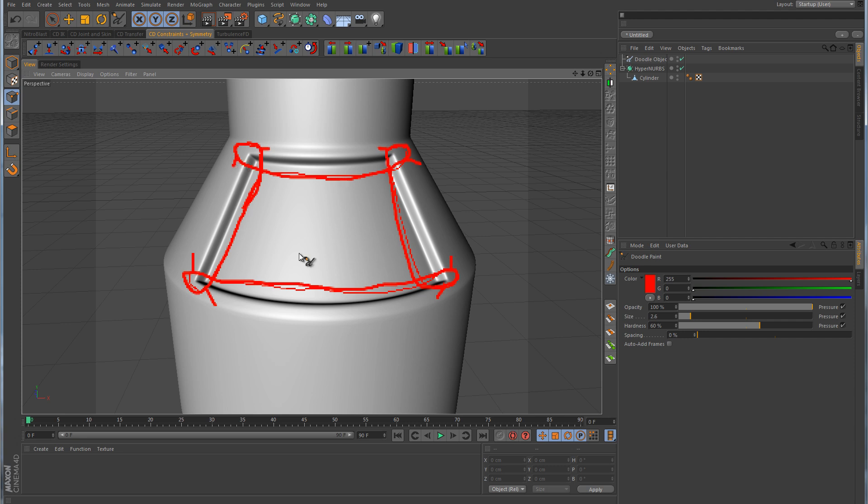That about wraps up this lesson on this particular type of cut. More than likely, you're going to come across a situation where you'll need to make this type of cut in order to keep your geometry nice and clean and avoid artifacts — especially like we saw here on the side of the cylinder. That concludes this lesson, and thank you for watching.